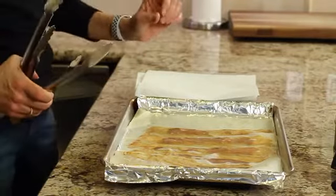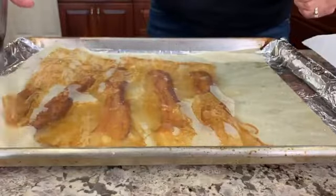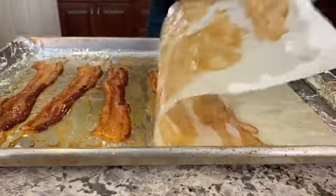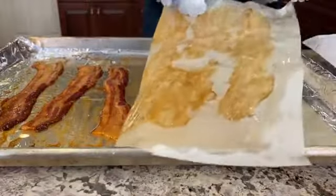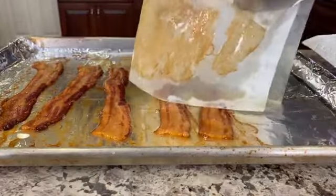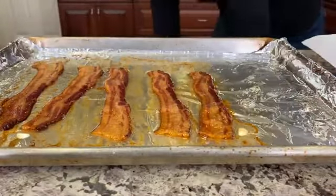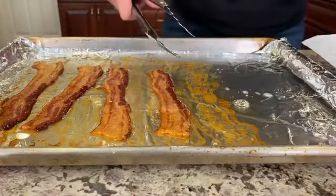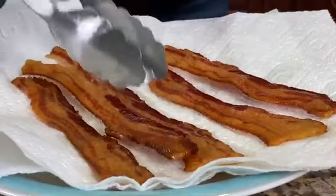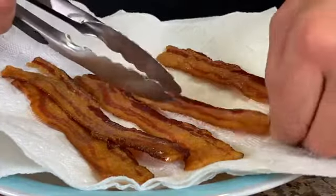Here's our bacon right out of the oven. Because it's thick bacon, it took quite a bit longer than thin bacon — about 30 minutes total. Now be careful, there's a lot of grease in this pan, so when you take it out of the oven you don't want to spill it. The paper is very greasy as well, so be careful when handling it — just put it right in the garbage. See how nice and stiff it is? That means it's going to be nice and crunchy. The bacon is nice and flat, evenly cooked, and crispy throughout — and it tastes so good.